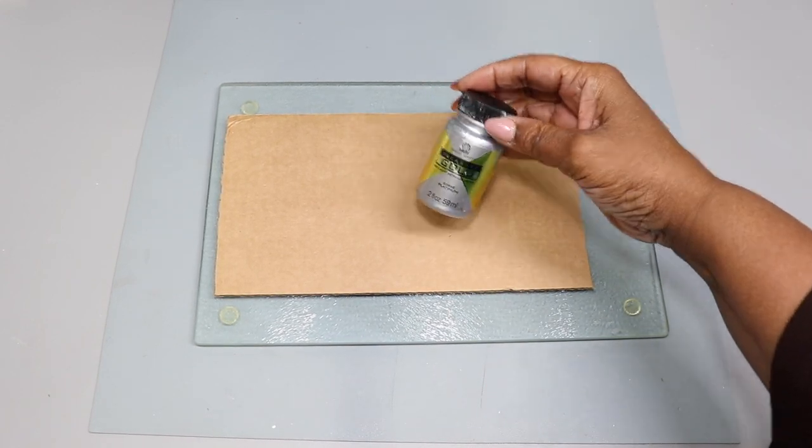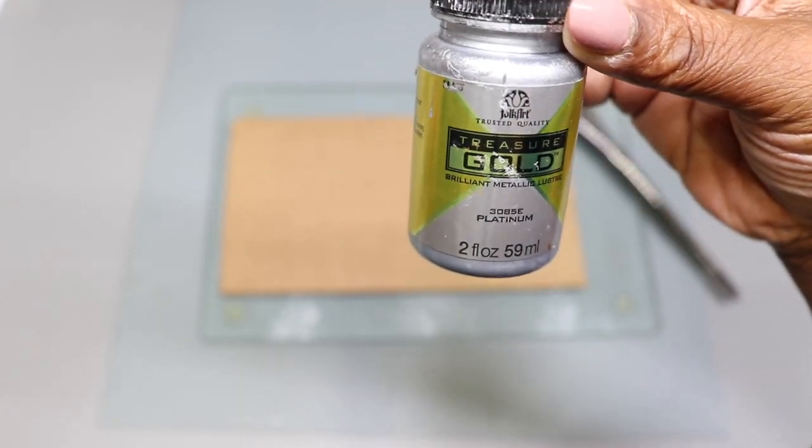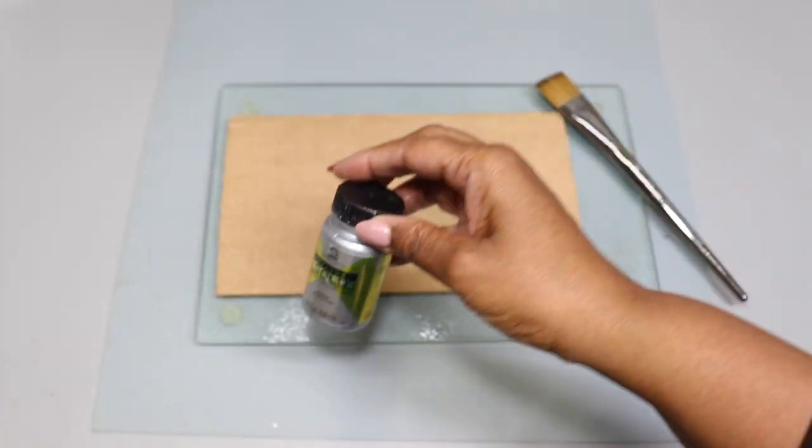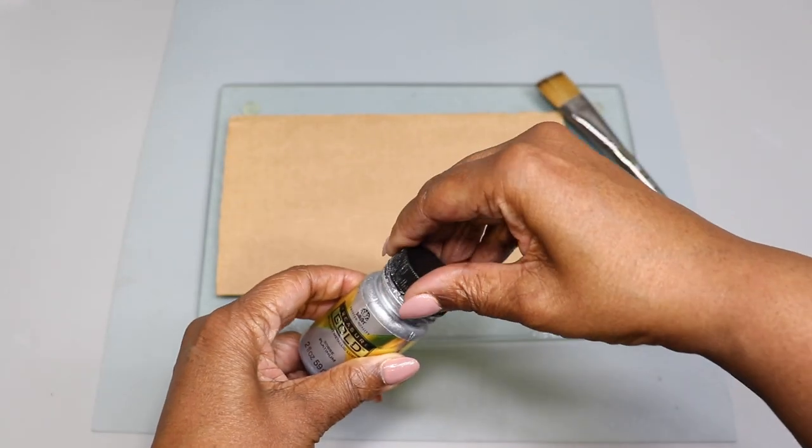Right now I'm going to get started. I'm just going to start with this cardboard - the paint is metallic silver. Everything I'm going to use today I'll link in the description section, so if you're interested please check there.